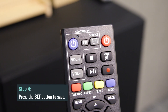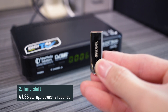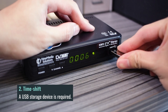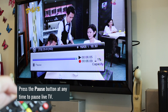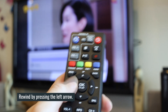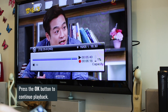The second feature is time shift. You will need a USB storage device inserted first. This feature allows you to pause live TV and even rewind to catch key scenes that you want to watch again. Simply press the pause button at any time and your live broadcast will be paused. You can then rewind by pressing the left arrow, and increase the rewind speed by pressing the left arrow again. Then press the OK button to continue playback at that position.